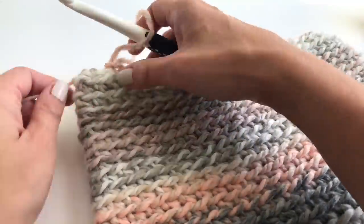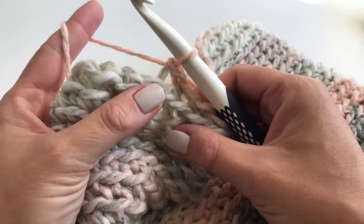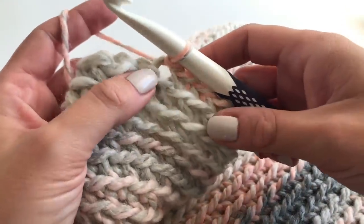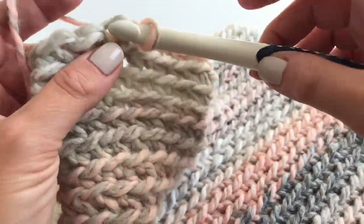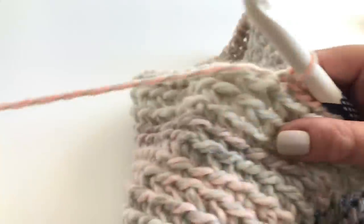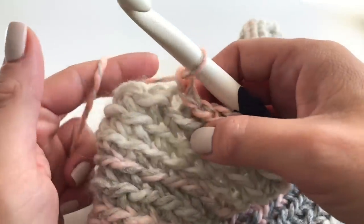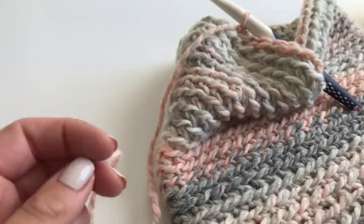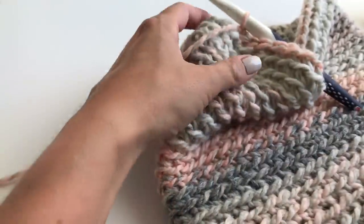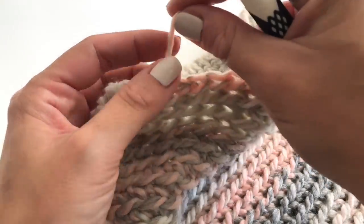To finish it off, we will work a slip stitch in the back loop only — insert your hook, grab your yarn, and pull through. I'll make one more slip stitch the same way so it's nice and even. Then make a chain one and pull tight. Grab your scissors, cut your yarn, grab your needle, pull through, and pull tight.